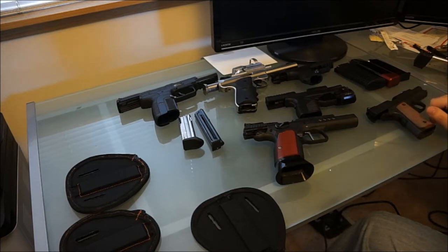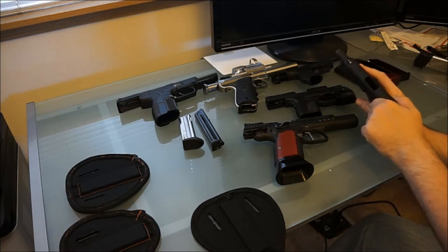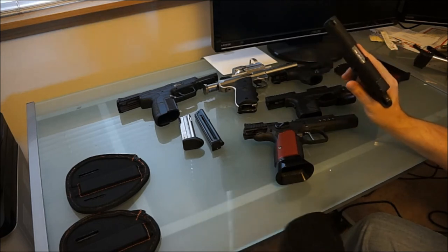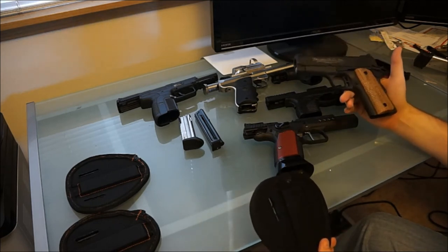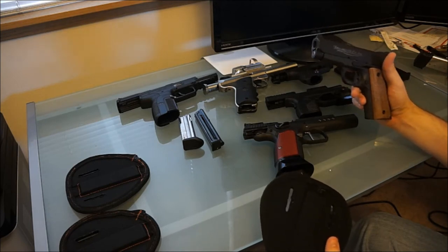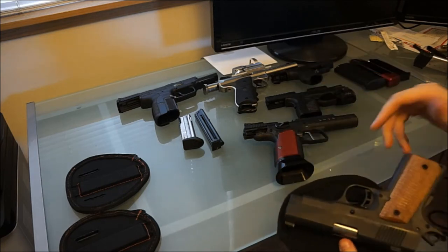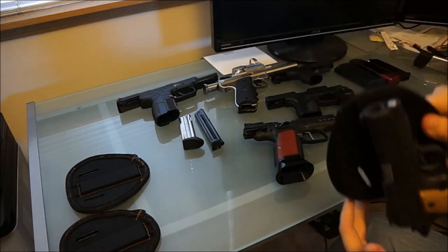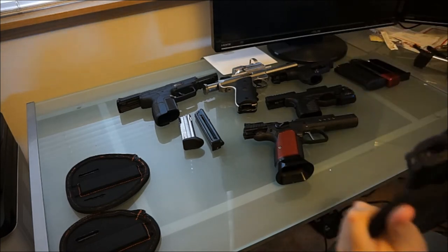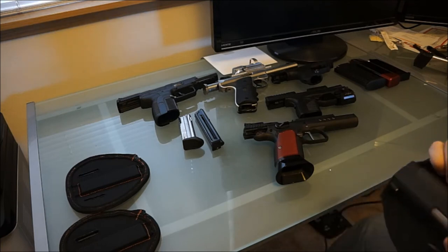We'll go ahead and start with one of my favorites, which is the 1911. Of course all the guns on this table have been safety checked. The 1911 is steel frame and heavy. This is an officer's model so it's not quite as heavy as a full steel or full length one, but a full length one holds just as easily. As you can see, there's almost no way that this is going to fall off — running, jumping, anything. It's pretty sturdy on here.